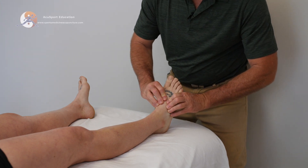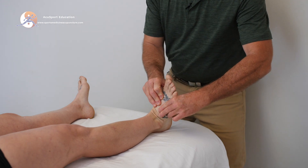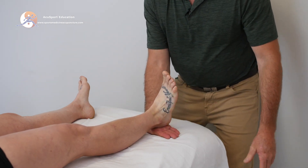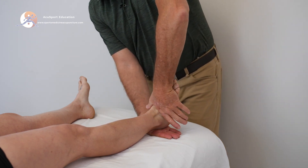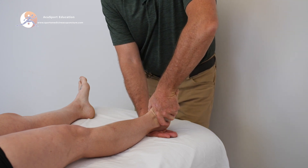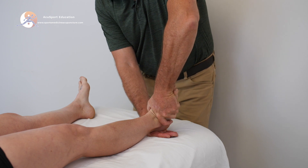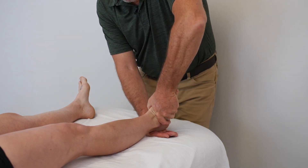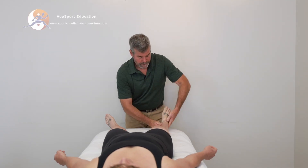With the ankle moving up into dorsiflexion and into eversion, I stabilize underneath the calcaneus. My driving hand — my pericardium 8 — is going to go over stomach 42, gallbladder 41 region. My line of drive is into plantarflexion and inversion. I'm going this way; you keep me from doing that. And hold. She's pretty strong, which is great.